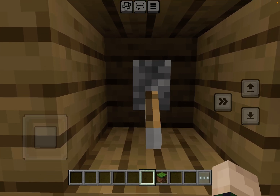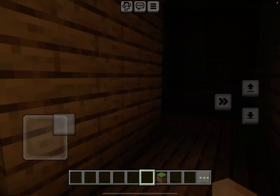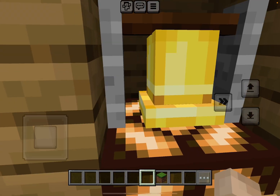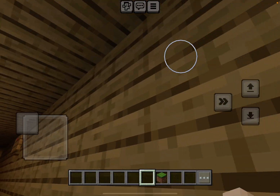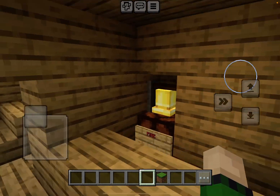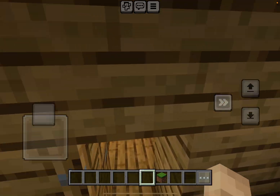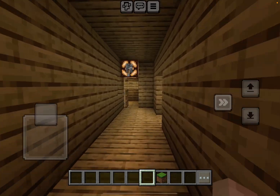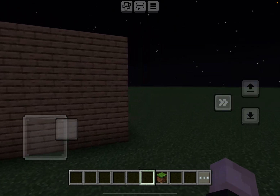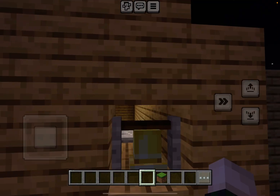I'm going to go set off the hallway pull station. This bell is sounding, that bell is sounding, this bell is going off — and so is this. I almost forgot to show you another bell. Another bell that I have out here is this one.